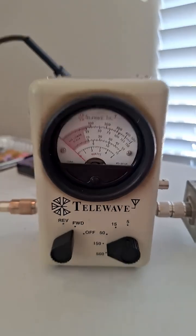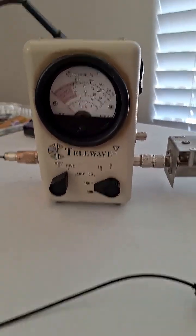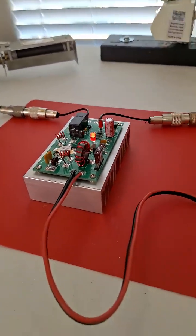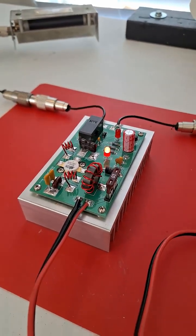And it looks like it swings up to about 90 watts or so. Remember, this is not a peak reading meter, this is just an average reading meter. So that's very good for just a single device here.